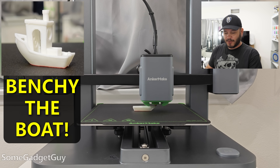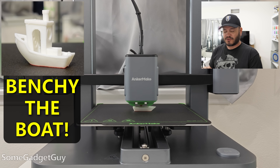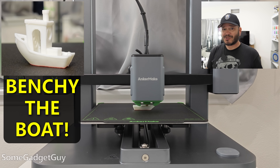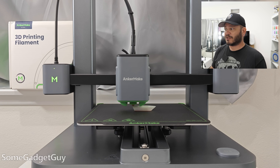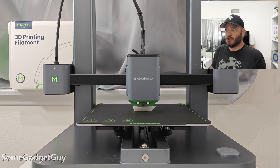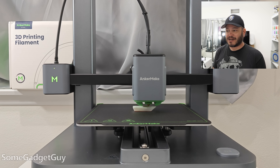Whenever I look at videos on 3D printers, I always see these test prints — there's like a little boat, a little boaty McBoat face. So I think that's what I'm going to start with for the very first print, just to make sure everything's working correctly. But then there's this cute little frog model that I really want to make for my daughter, so I think we're going to try them back to back.